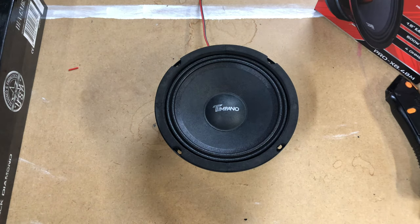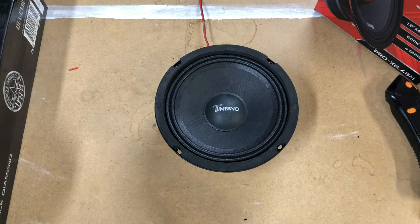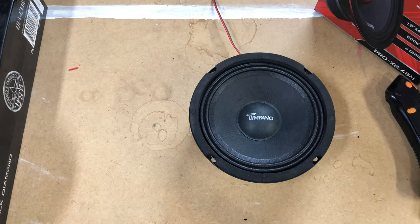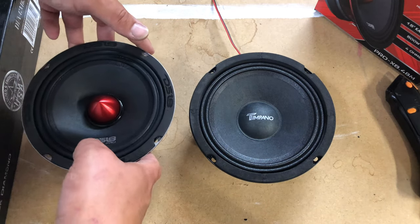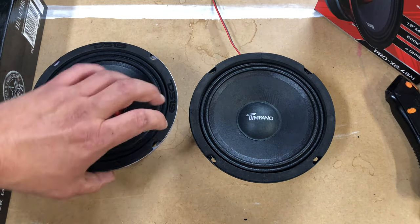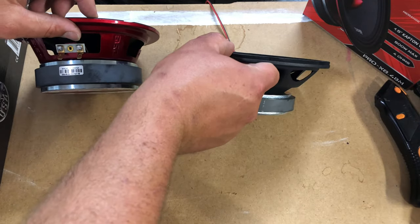Alright guys, so I got the request to go ahead and play audio on all these speakers that I've done unboxings for. So here we have the Timpanos TPT-M6-4. This is a 70 RMS 6.5 inch speaker. This is it compared to the DS18 Pro — definitely a small speaker compared.